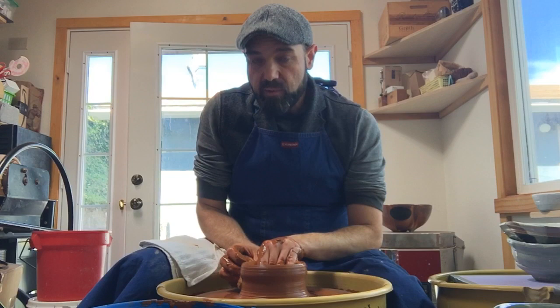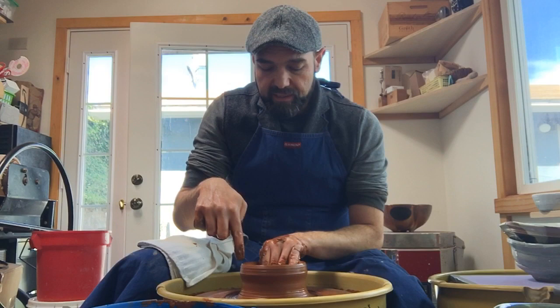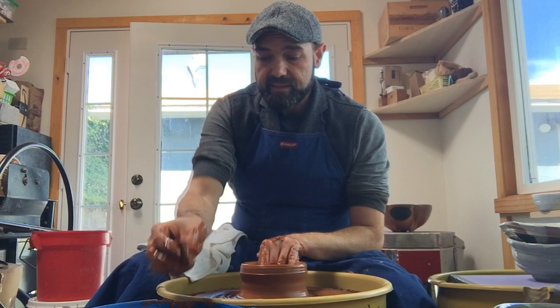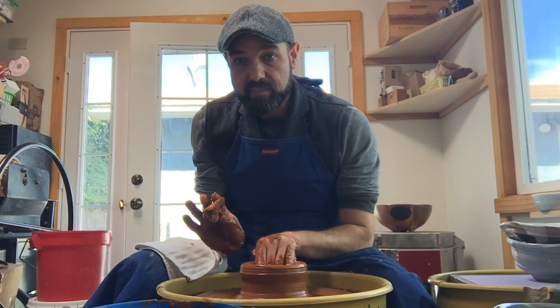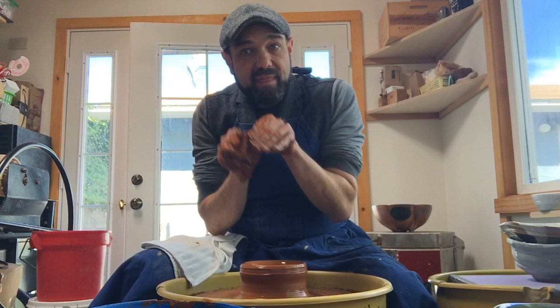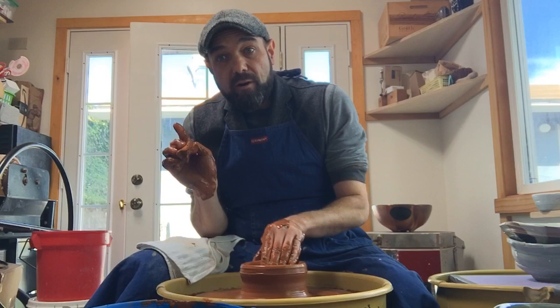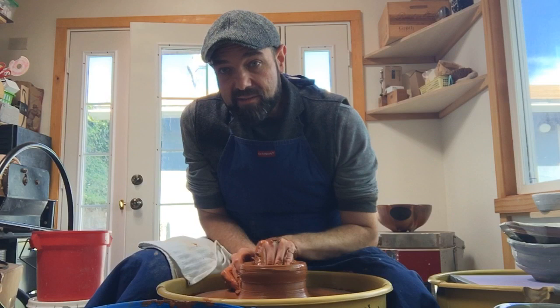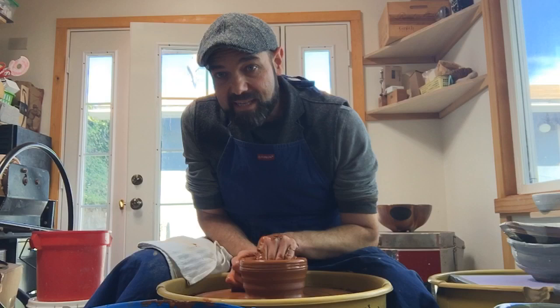I'm going to scoop my hand towards six o'clock and up, so the inside now has a really small continuous curve. Now I'm ready to pull with the traditional hand positions — left hand on the inside, right hand on the outside — working at about four o'clock if this were a clock face. A little bit of water in there, and I'll use a sponge in my outside hand. My outside hand is holding a sponge; I'm bridging over the wall and connecting with my thumb. I'm going to think about that continuous curve — I don't want to go out too far.